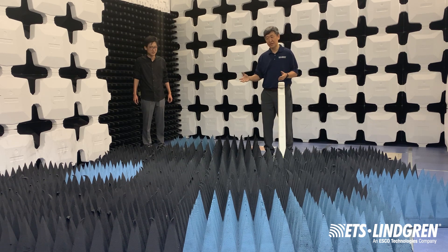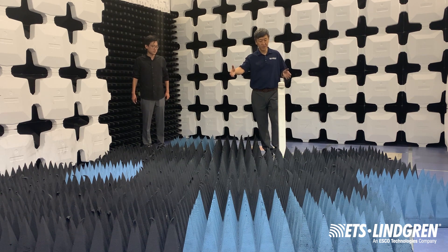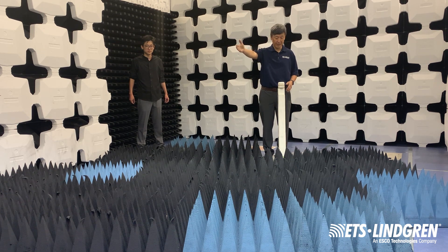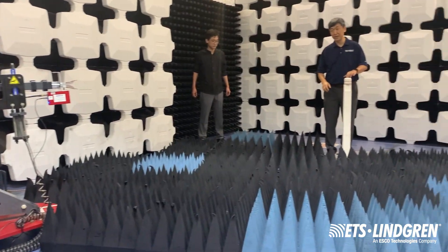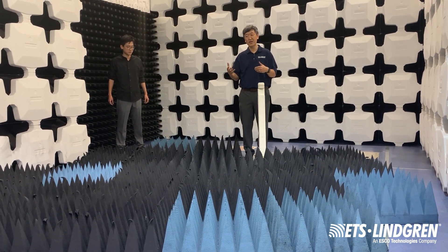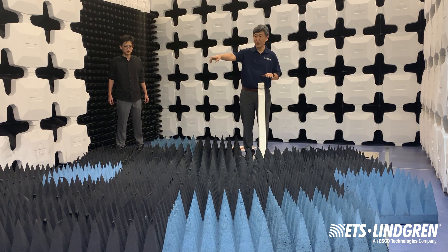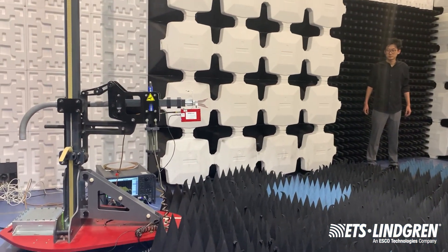Here's the setup. We're doing the setup exactly like a normal SVSWR measurement. We have absorbers on the floor, and over there we have an ETS 3116 double ridge waveguide horn antenna, and on this side is an omnidirectional mini biconical antenna. For this method we're proposing to use it between 18 and 40 gigahertz. The antennas cover that frequency range, and over there on the corner we have a vector network analyzer, which is also covering the frequency range of 18 gigahertz to 40 gigahertz.